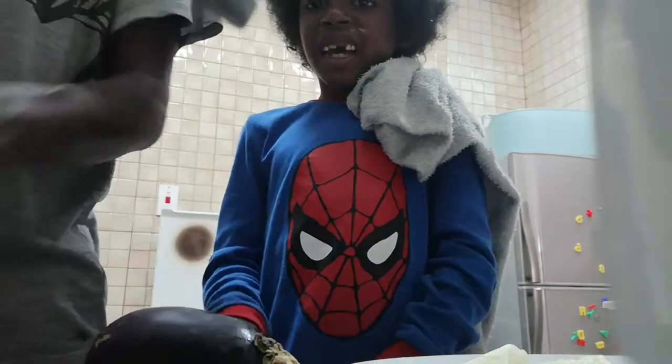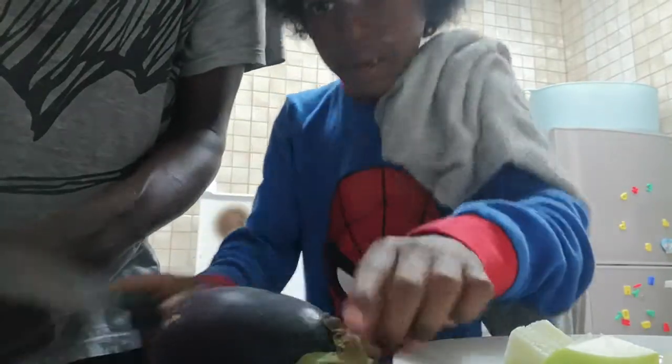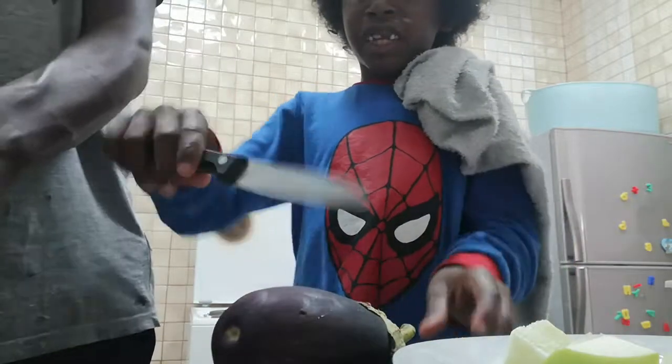Hi guys, my dad here and welcome to a dissecting video - dad, big fingers are in my video! So I'm back dissecting an eggplant. Here's what I've got for my dissecting knife.